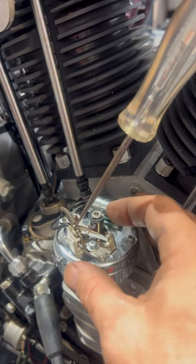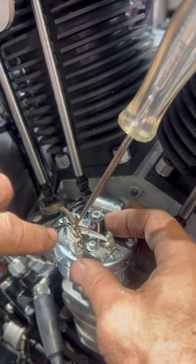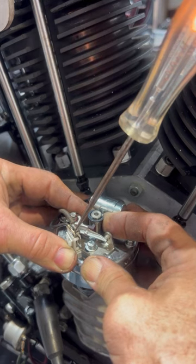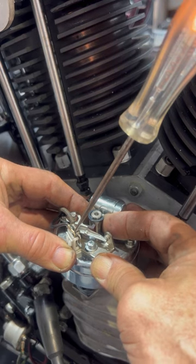A great way to find the exact point where those points are breaking is using a timing light. I have the timing light set up here. I'm going to go back in the advanced direction again and the light should just come on — and that's my spot right there. My timing marks are in the right location in the inspection hole on the flywheel and my points are just opening. That's where you want to be. That's the magic spot for one kick every time.